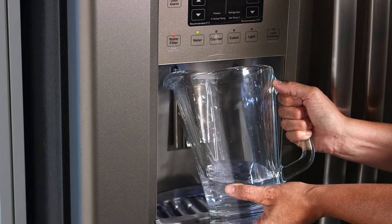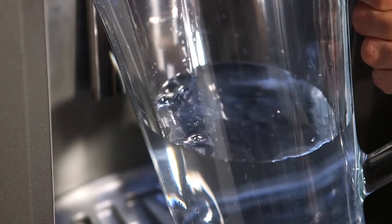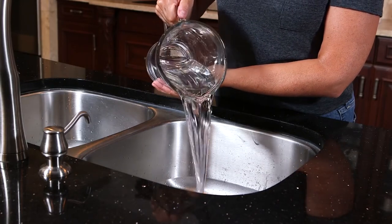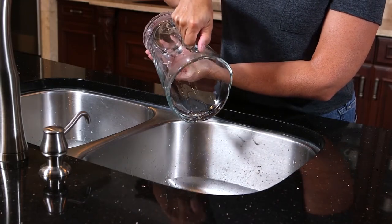Also, it's normal to see a slight discoloration of your water during this step. But don't worry, the water will return to its normal color after being dispensed for a few minutes.